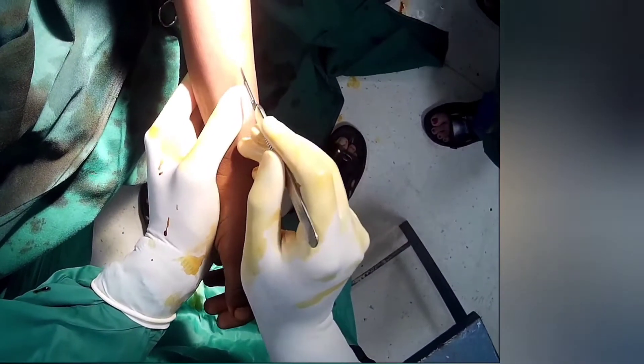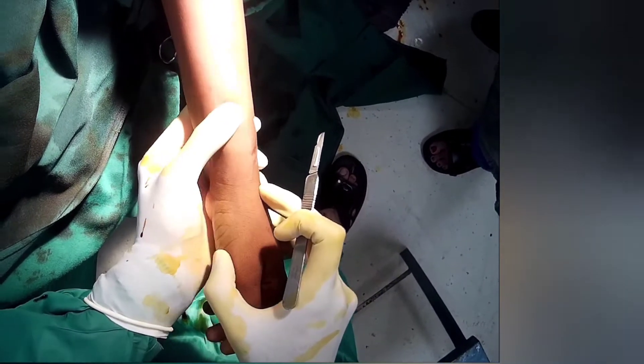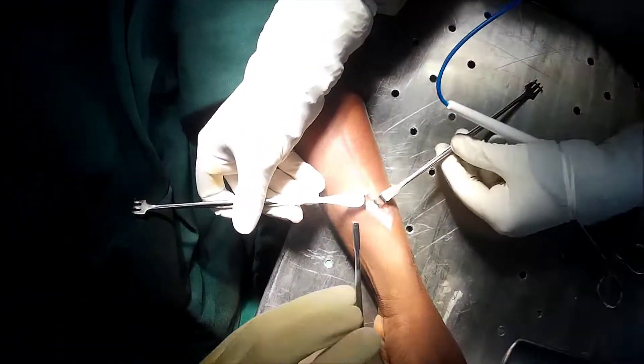Now I am going to apply a skin incision over the palpable tip of the rush pin, and then I am going to carry out blunt dissection to retract the superficial branch of the radial nerve and extensor tendons of the wrist and the thumb.